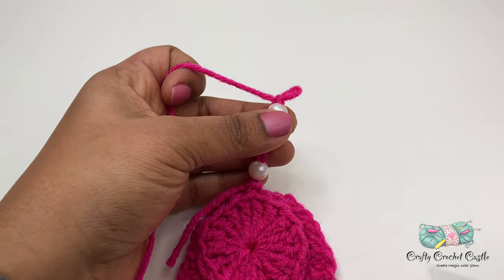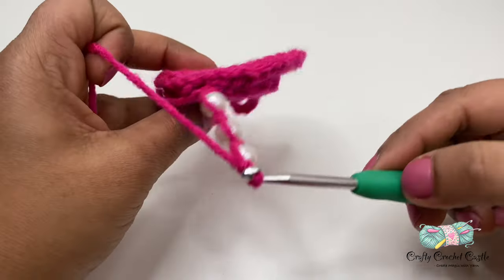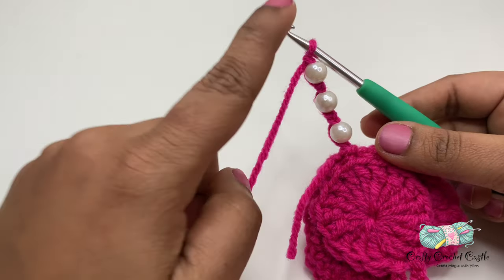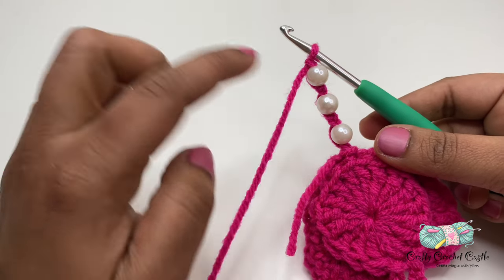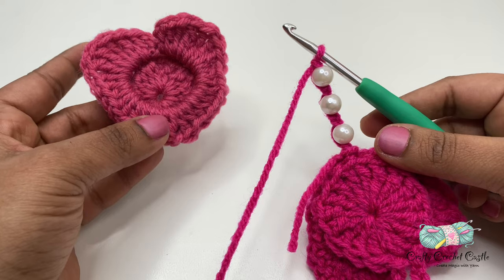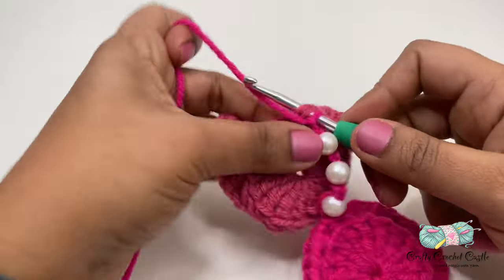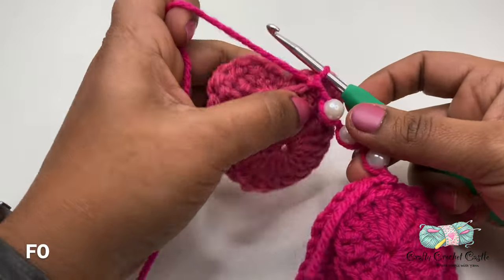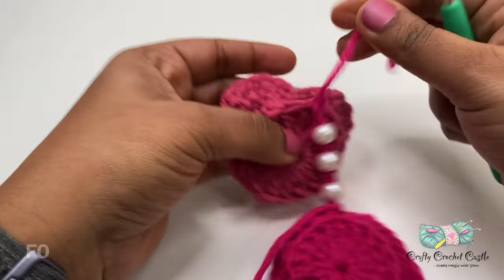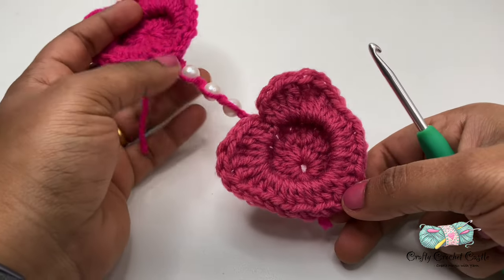Now I'm going to change my hook back to my 4.5 mm crochet hook. This is how the heart looks with the beads on the bottom. You can do as many beads as you would like, or if you just prefer to keep it simple, you can just do chains and attach the other heart. I'm going to take my second heart, turn it to the back, and do a slip stitch. Now I'm going to finish off and weave the tail in. Now we have attached the two hearts together. You can go ahead and attach more hearts in this manner.